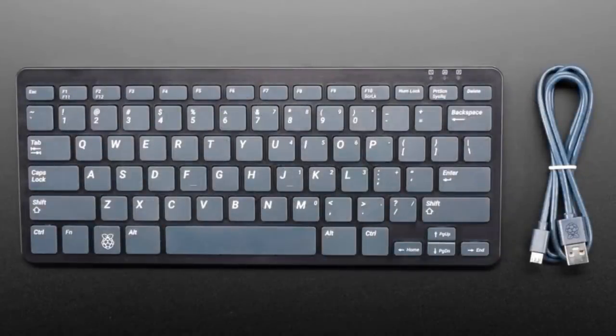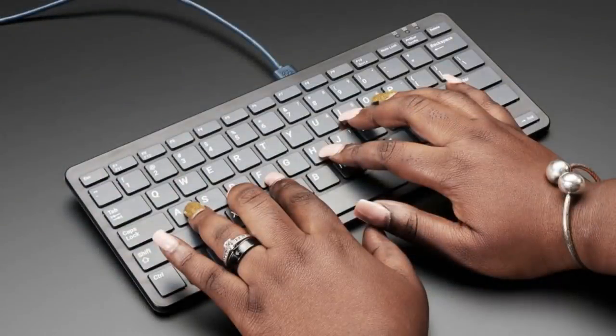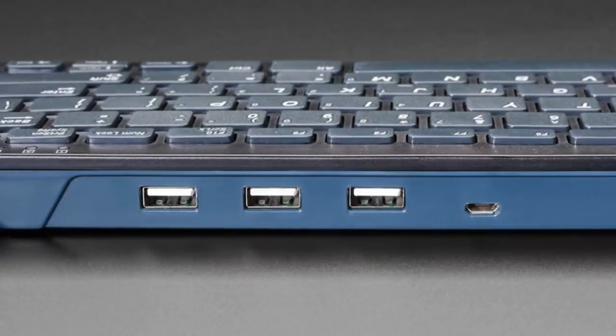It's really nice. It's a chiclet keyboard, but it's got a really great feeling to it. Of course, we got the black and gray version. They also have a white and red version, but black is the best color. That's why everything is Adafruit black here.